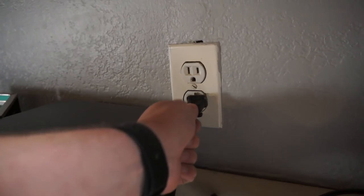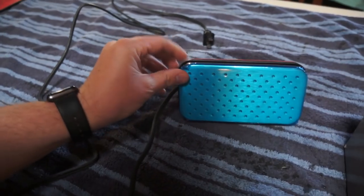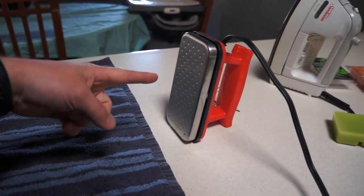One nice thing about the standard iron is how long the cord is. Let's see how long this waxing iron cord is — not as long, but still pretty long. I'm going to peel the plastic off before turning it on. I set the waxing iron at 212 degrees. I looked at the wax package and it didn't have a recommended melt temperature, so we're winging it at medium temperature. We're going to plug it in and start waxing.